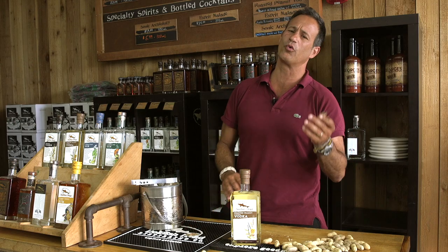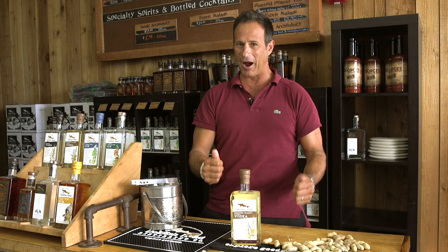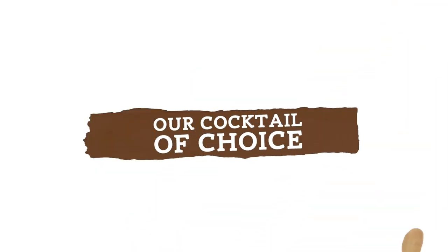So we start with these whole roasted peanuts. We add real vanilla beans to our analog vodka, allow them to soak for days and days, and then combine them. Then we batch distill it and sweeten it with just a touch of local honey.